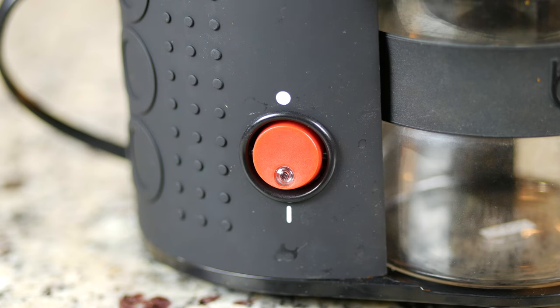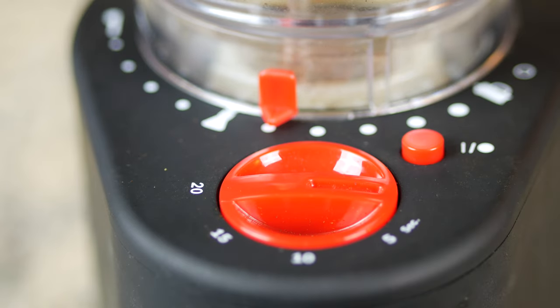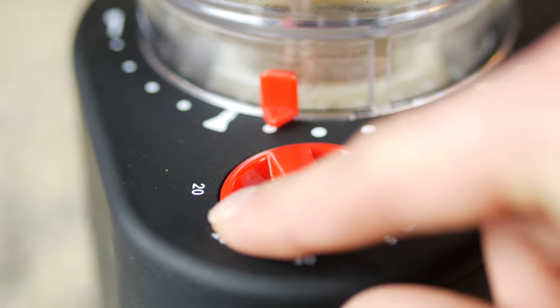To get started, plug in your machine and hit the power button on the side. On the front of the unit you'll see an on-off button, and when pressed the machine will grind for the amount of seconds that you select with the slider.